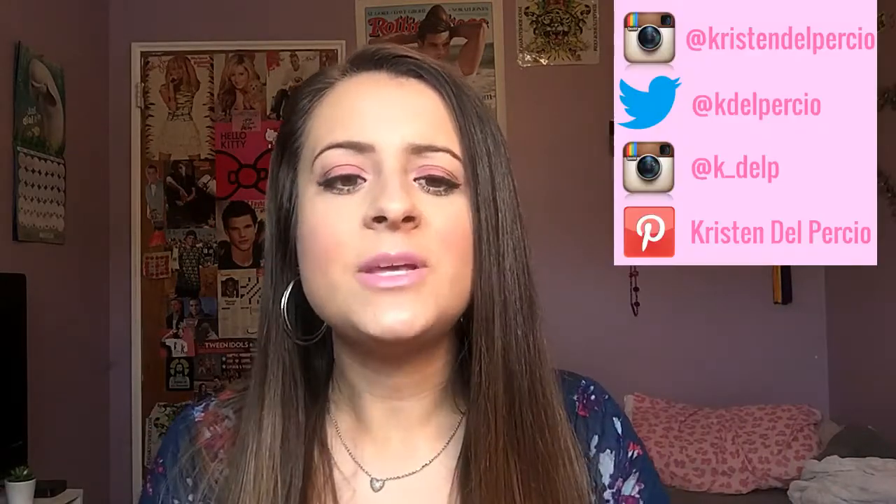Hey guys, welcome back to my channel. Today's video is on this look right here. This was actually requested a couple videos back — someone had requested that I do an orange look and a pink look. You guys already have seen the orange look, so here is the pink one. I'm not confident in pink eyeshadows at all, but I feel pretty confident with this look. I really like how it turned out. So if you guys want to see how I got this look, then keep on watching.